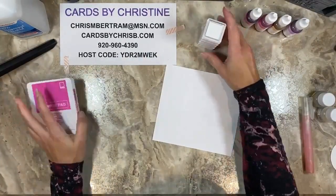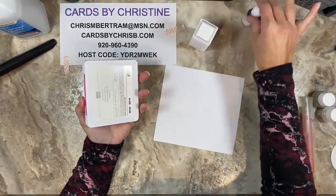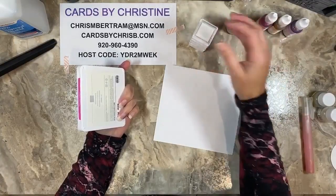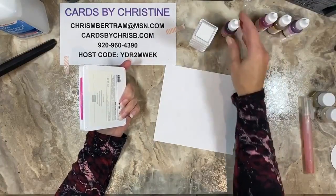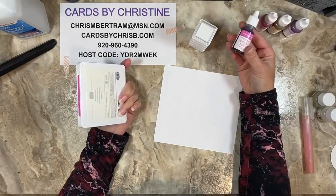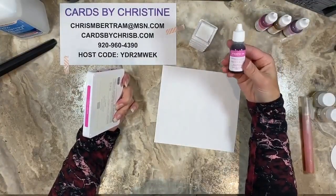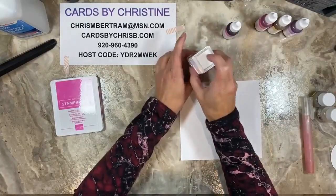A regular ink pad is seven dollars and fifty cents, and these five spots are nine dollars. A re-inker is three seventy-five, so there's a cost comparison there. The amazing thing about the re-inker is you get all that ink and can use it in multiple ways — we've talked before about how re-inkers are awesome and there are always other uses for them, not just re-inking ink pads.